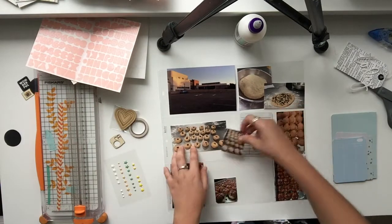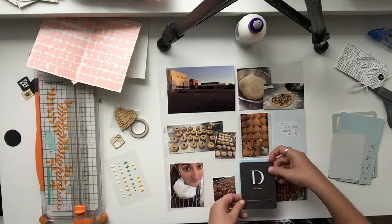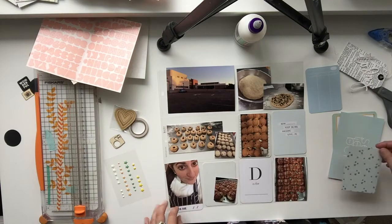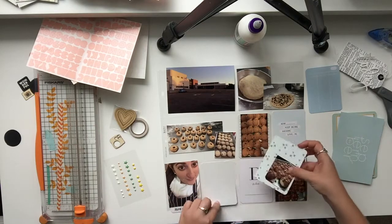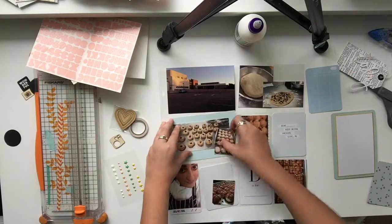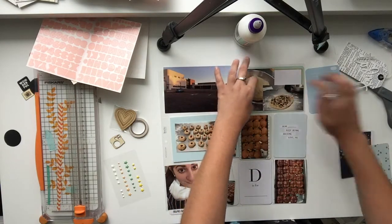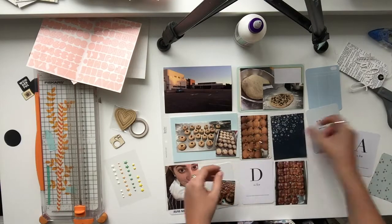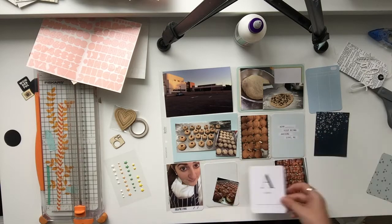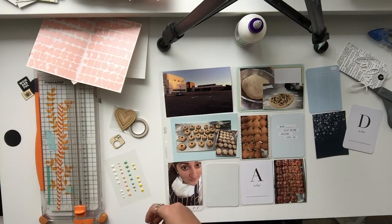Hey guys, coming back with another project life process video. It's about hot cross buns, which is an assignment I did for work earlier this year. I just want to document it because I was really proud. Everyone's probably like, oh my god, it's hot cross buns, everyone can cook, everyone has had a try at making them at Easter, but I had never made them before. They turned out pretty good, better than I expected - like they could be in a bakery - and they sold out within an hour at my work, so I won the hot cross bun challenge.